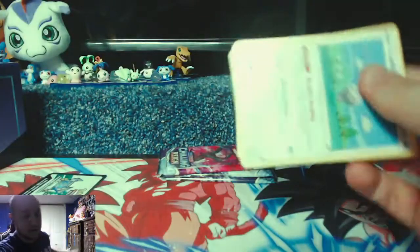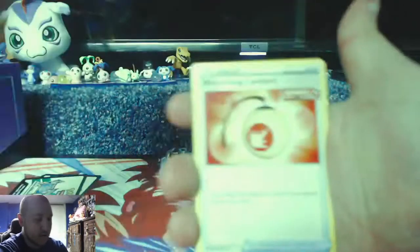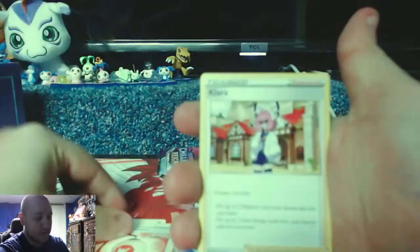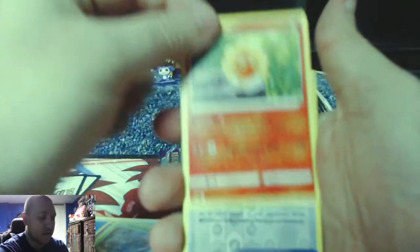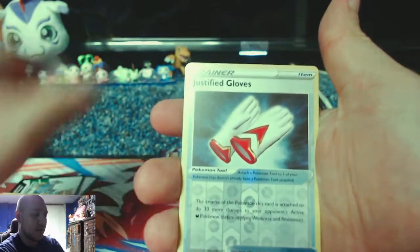There is something in this pack — it's a white code card, so one two three four, here we go water. So much for the last pack being fire, now we gotta sprinkle it down with some water. Clara, Brawly, Castform, Corphish, Ralts, Heracross, Castform again.